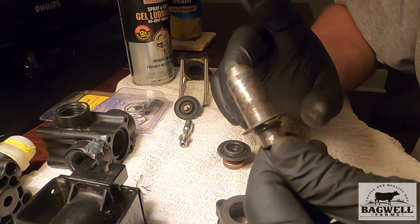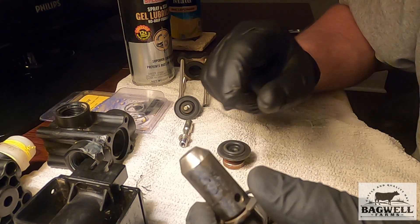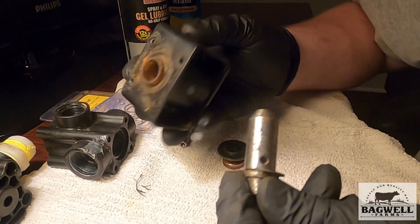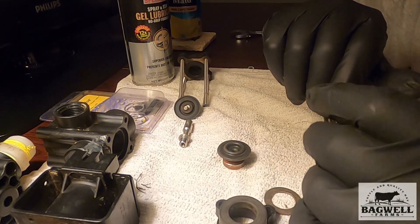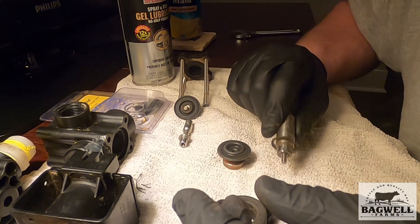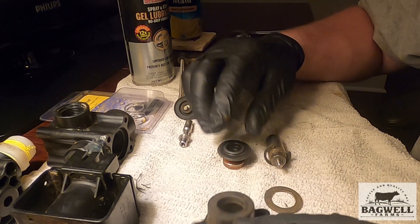This is the piece that actually had rust on it that I had to clean up. It had enough buildup on it that it was not allowing it to slide like it needed to inside that sleeve — it was hanging, which is what was going on. Since I'm doing this, it needed new seals anyway, so I'm going to go ahead and reseal it and get it back together.